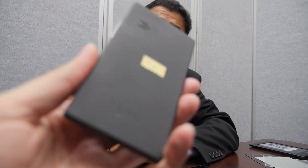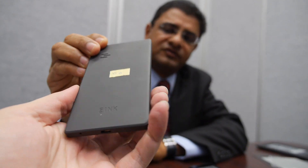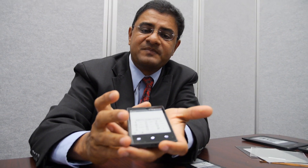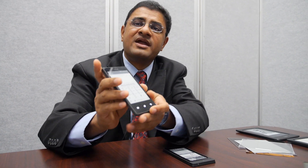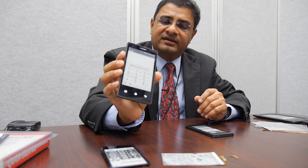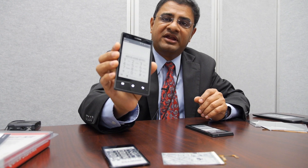Extremely thin — we can make it even thinner using our technology. We didn't quite optimize it; we just wanted to show proof of concept and get market feedback, and that's what we're doing with this main display. This is not the first time — we've deployed something similar with Motorola. It was a Moto phone launched a few years ago and it was a very interesting product.